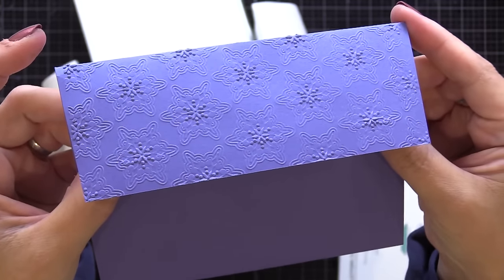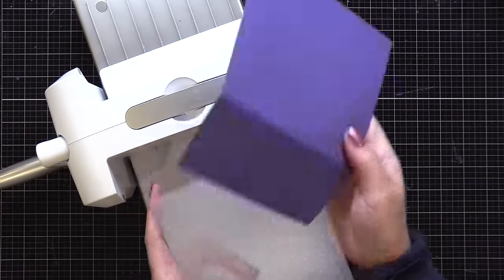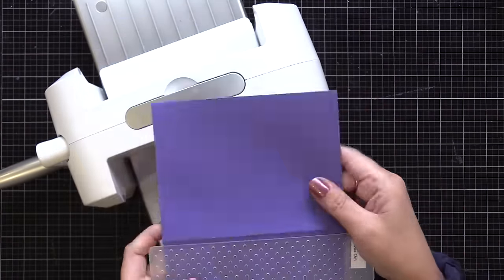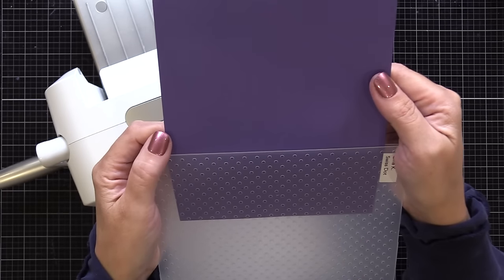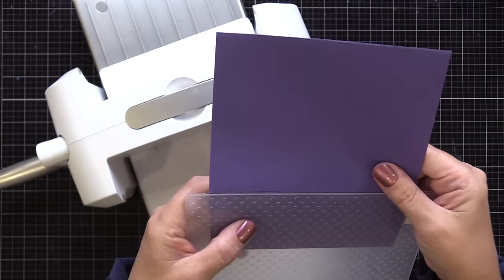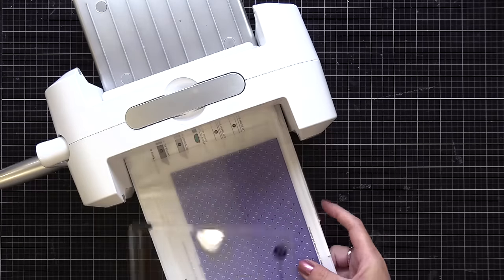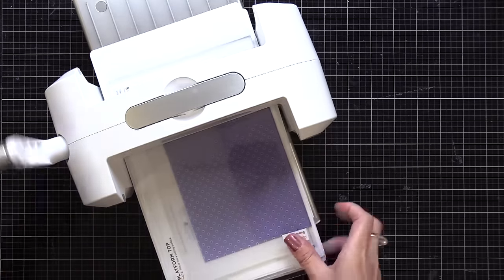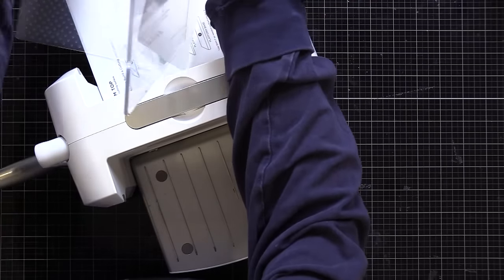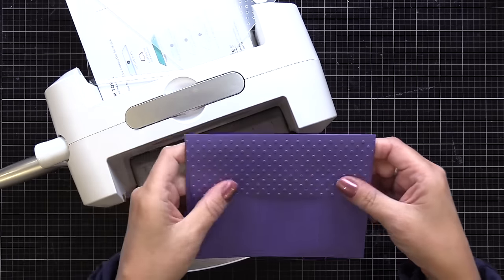If your embossing folder is too big to go through sideways on your die cut machine, don't worry. For example, the Gina K Designs Swiss Dot embossing folder is bigger, which is great for larger backgrounds. You can't put it through sideways, so all you need to do is put the flap in the embossing folder, fold the rest of the envelope behind it, then run it through your die cut machine as normal. And now you have those dots on the envelope flap. This is a really easy and quick way to enhance your holiday cards and make them more special.